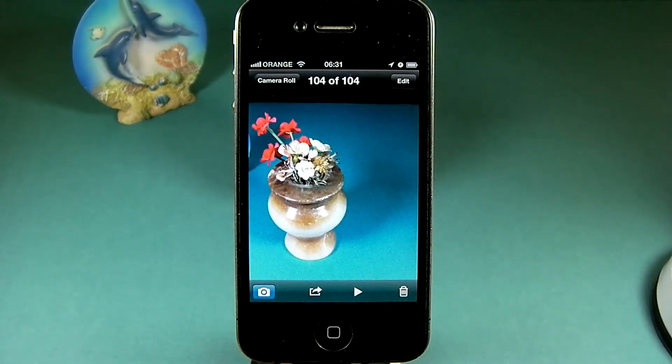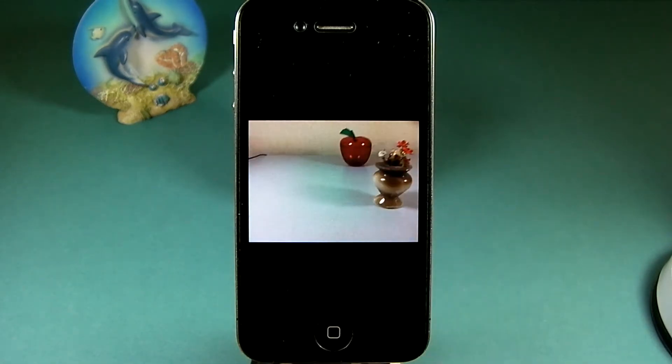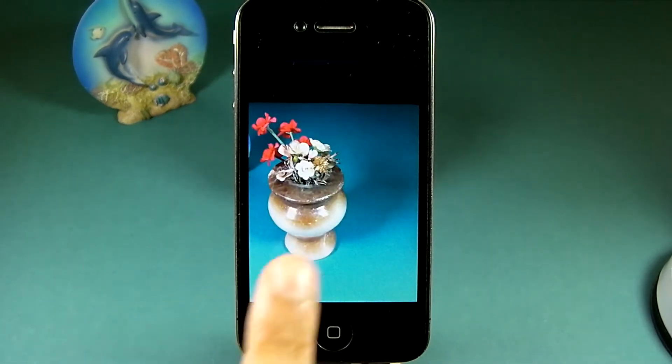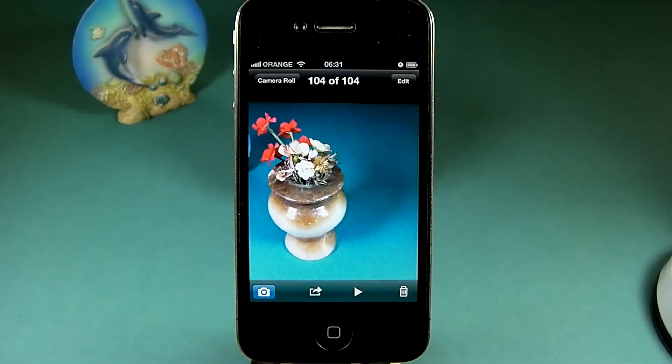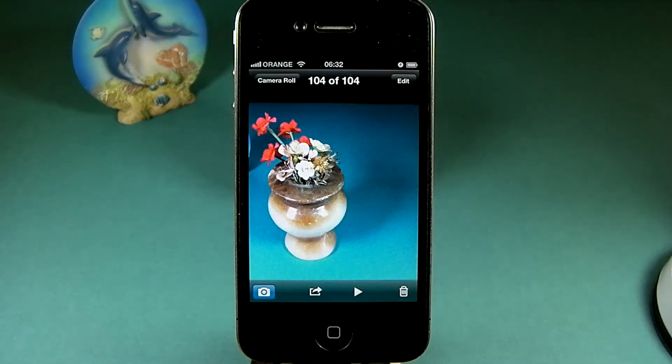You can flick to the left to review previous photos, and to the right to see the more recent ones. To get back to the camera, tap the camera button at the bottom left corner. If the controls disappear before you manage to, tap the screen once to bring them back, and tap it.